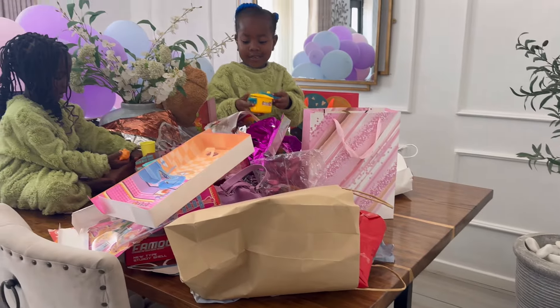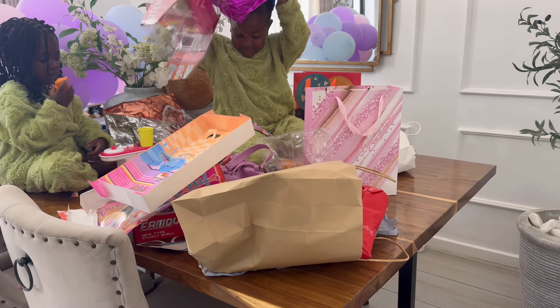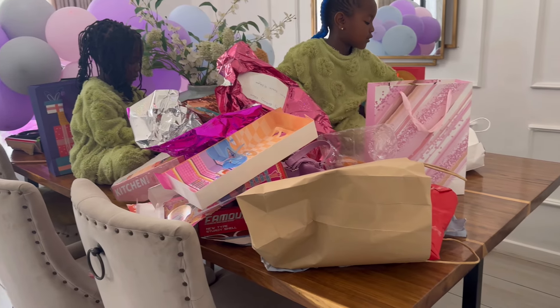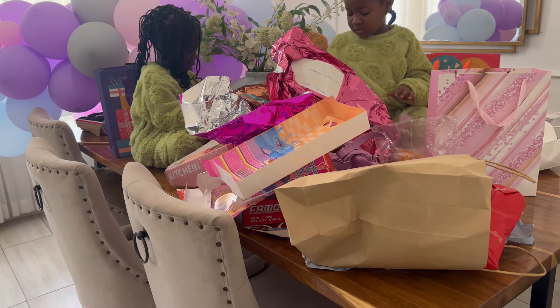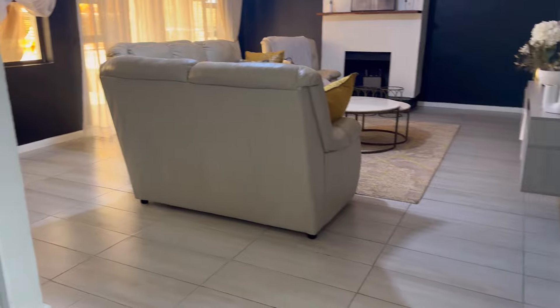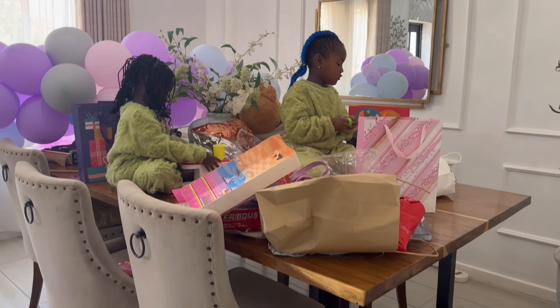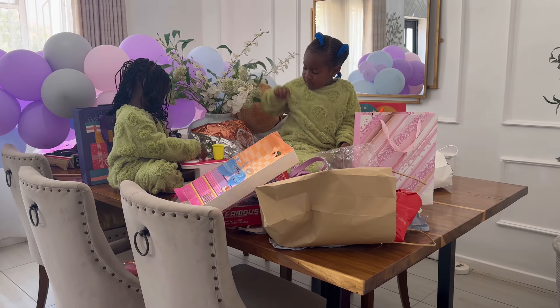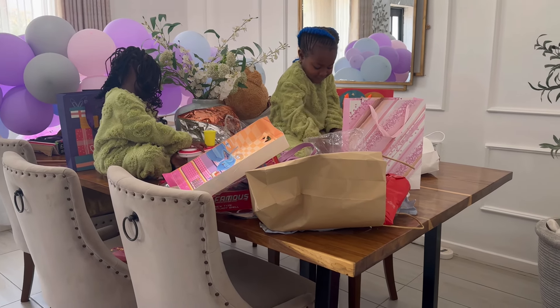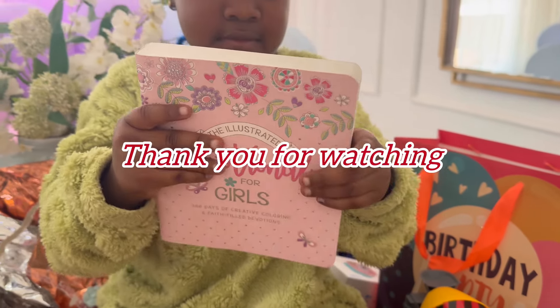There are lots of presents! When you're done, put the papers away and move the toys. We're almost done cleaning up. Someone is helping Ariana unwrap the presents. Now we are done! Guys, look — my friend got my daughter a Bible. She's always wanted a Bible.